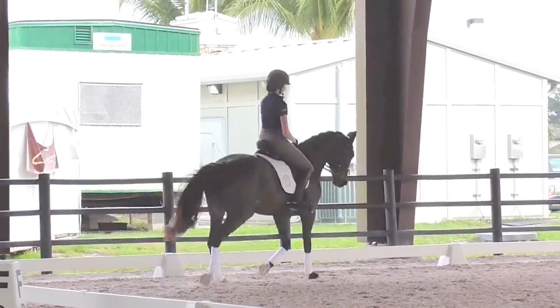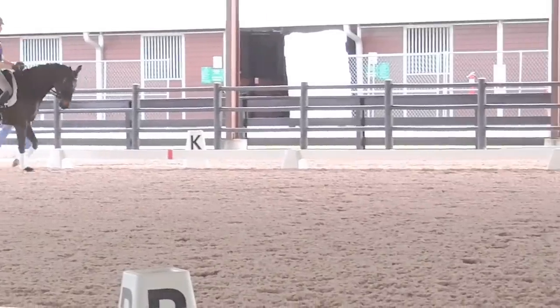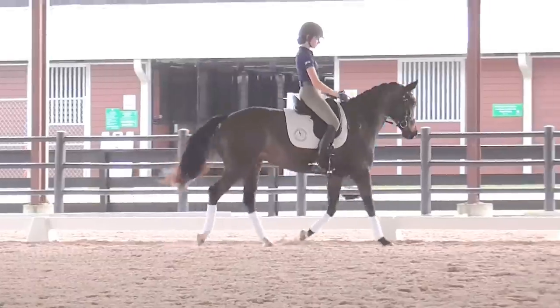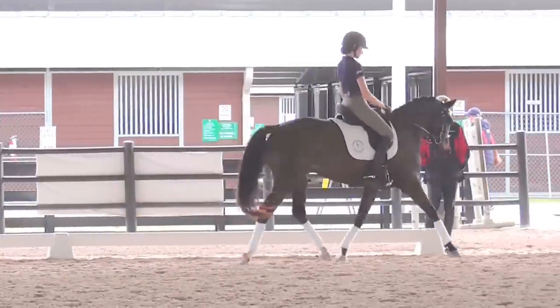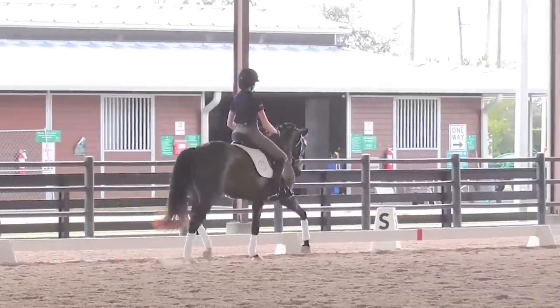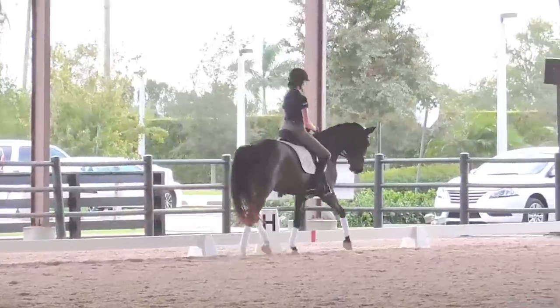And on this long side, just head-to-wall style leg yielding once again. So again, you ask her to look a little bit to the left. That's better. And over — with the right rein, can you get the flexion in the poll? There you go, that's better. And then straighten her.